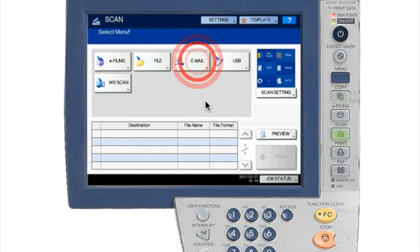Once you hit Scan, you want to select Email. This is the feature we're going to use internally to the company — it's the best way to send documents to yourself or to other people if they are listed in your address book.